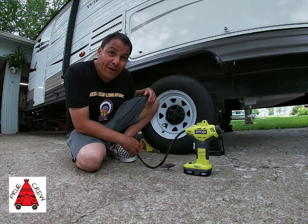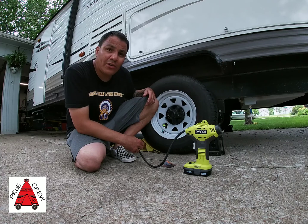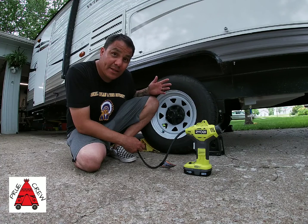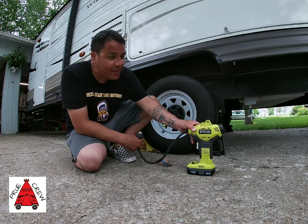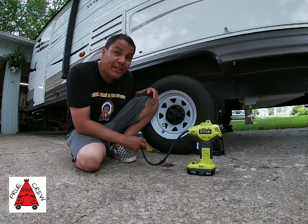This power inflator is great for that. I think it cost around $40. It goes with the Ryobi OnePlus system platform, so if you've got a battery it'll go. This is just great for topping off your tires before you're going out on your next RV trip.